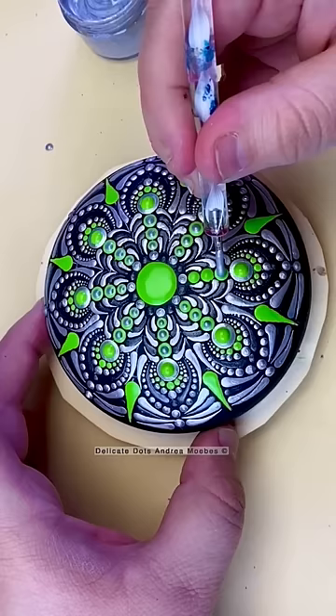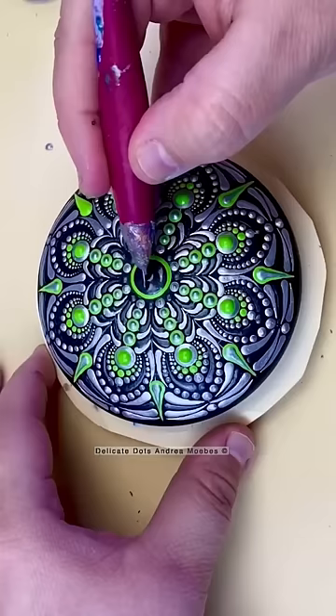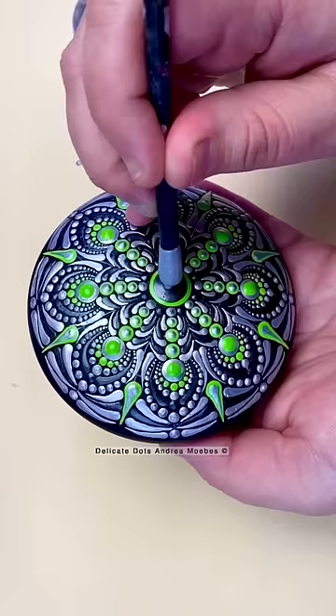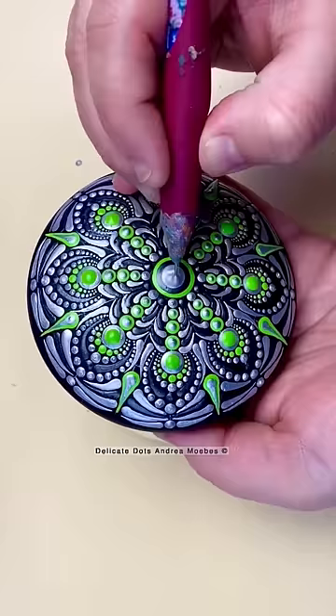The top dot was the hardest decision I had to make — I did not know if I wanted to do top dots, especially with this center dot. But in the end I went for it, and that is how I created this alien-inspired stone.